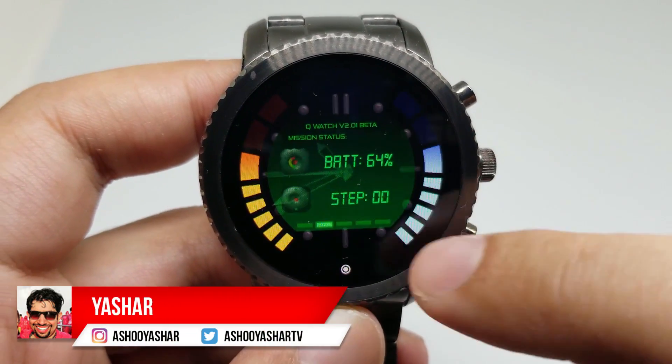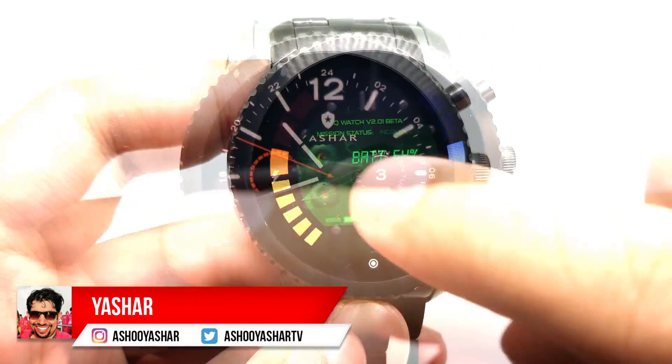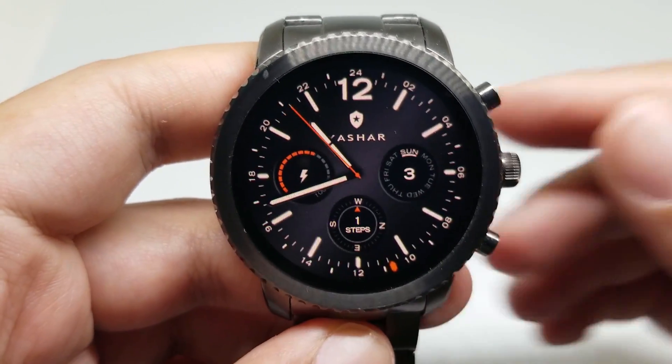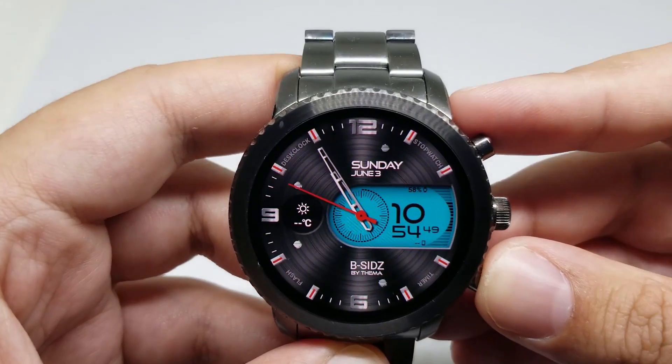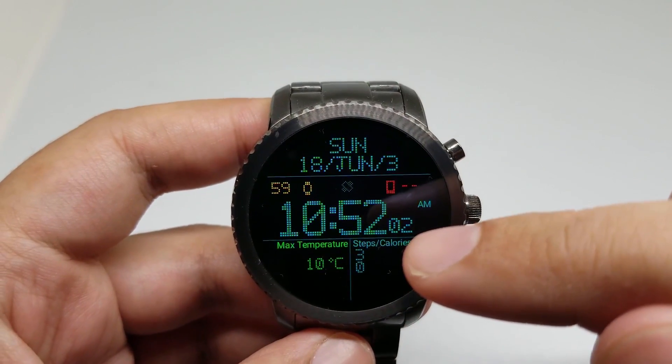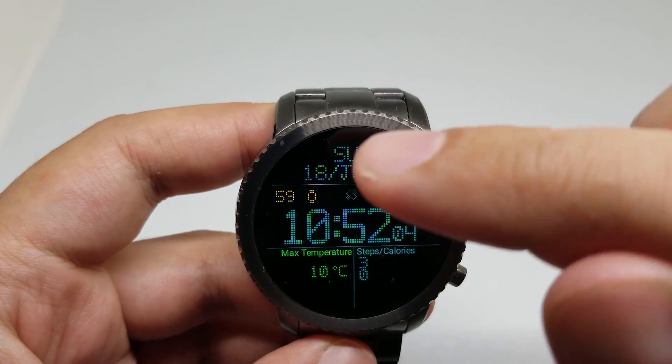Hello everybody, it's Yashar here, back again with another video to help you experience something new today. In this video I will quickly go over top 10 Wear OS or Android Wear watch faces. You can download all of these watch faces from Google Play Store.